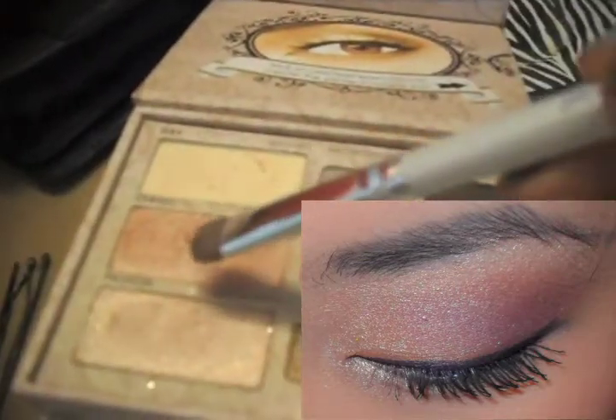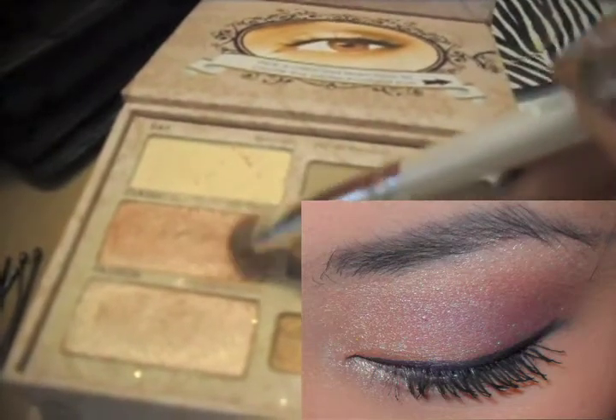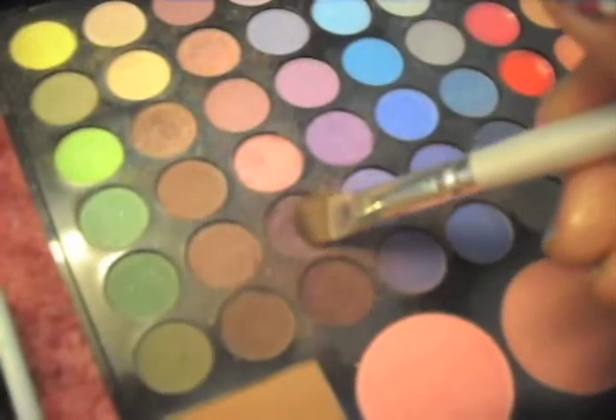We're back to this shimmery color — I'm going to use that as an inner corner shadow. And back to this purple, I'm going to line the lower lash line.